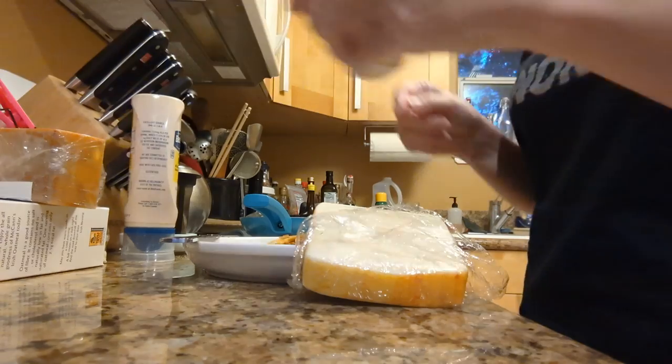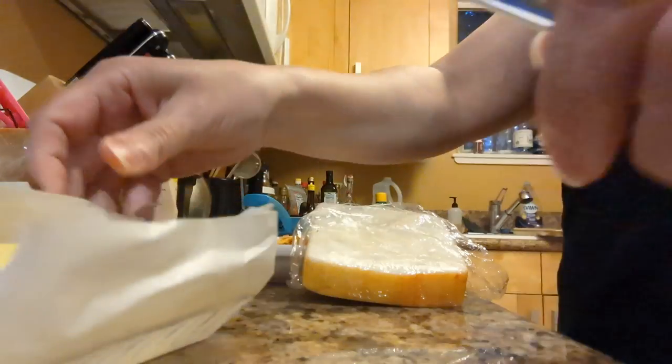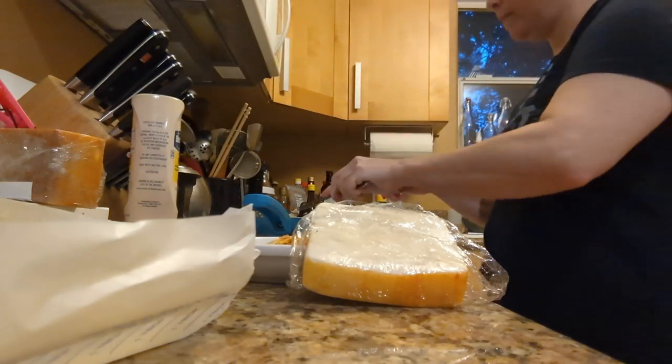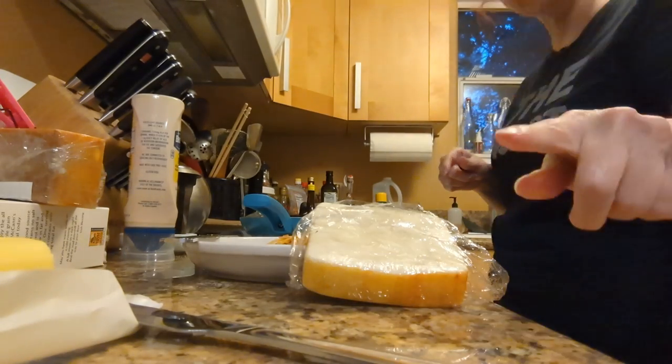Real quick though, let's put some butter in the pan. I've got to get a clean knife — I don't want to contaminate my butter. This is salted butter because I like salt. How much? That much. And don't you dare use more than that. Or less than that.